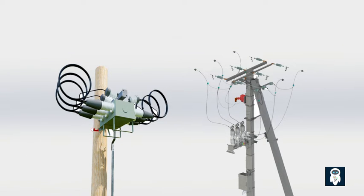Load brake switch, known as LBS, plays a crucial role in electrical power distribution systems, enabling the safe disconnection and reconnection of power lines. It serves as a key component in various applications, including distribution substations, ring main units, and overhead or underground distribution networks. This video provides an in-depth understanding of load brake switches, exploring their function, types, components, working principle, and applications.